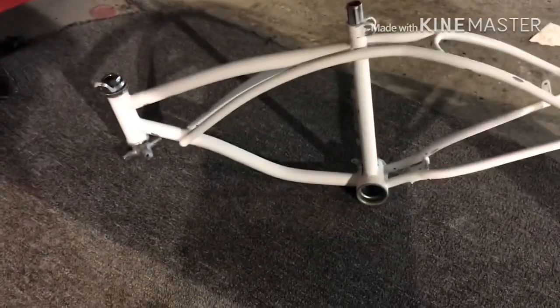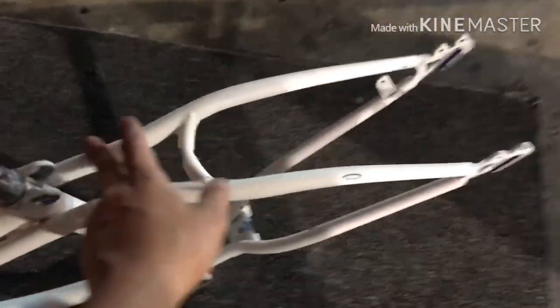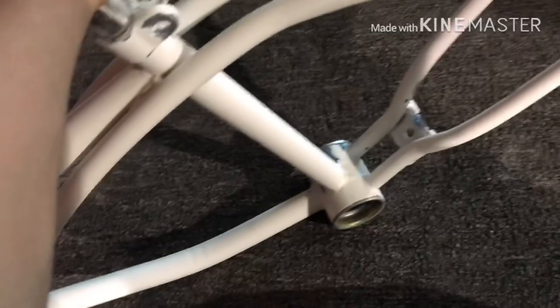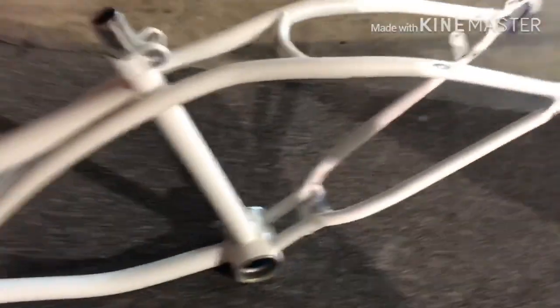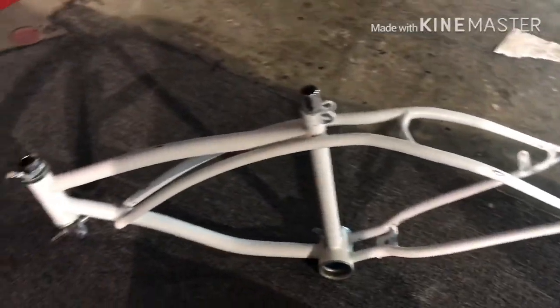I finished sanding the whole frame. It's all nice and smooth — all the chips are gone. So this thing is ready to paint. Actually, I still have to tape a couple things, and then tomorrow we're going to paint this thing. All I have to do is tape these areas and that's all. We can start painting tomorrow.